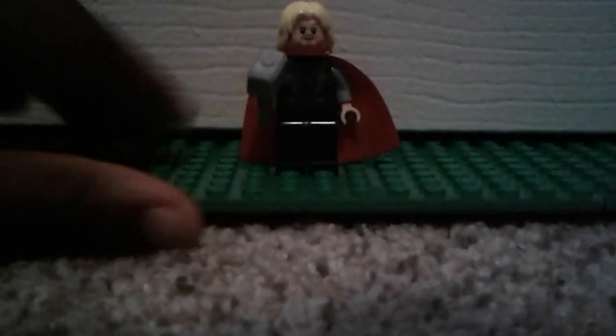So here is Thor — pretty cool figure. He has Mjolnir. Pretty cool suit. You can't really see it; my light is not bright enough. There we go — now you can see the suit better.